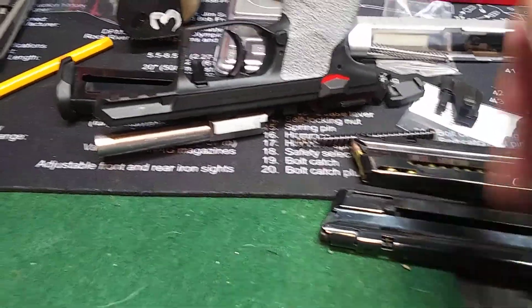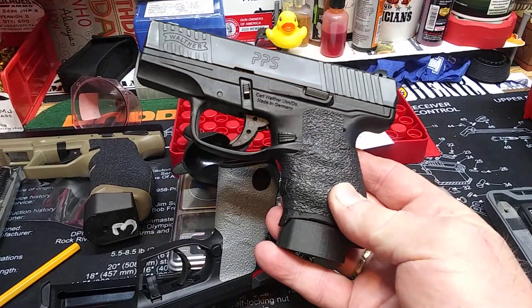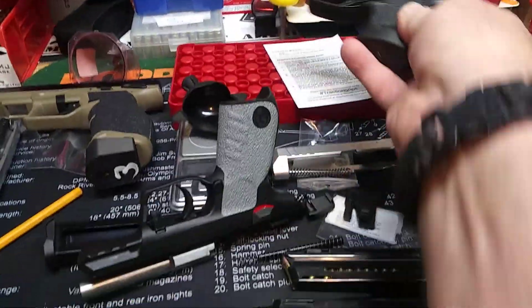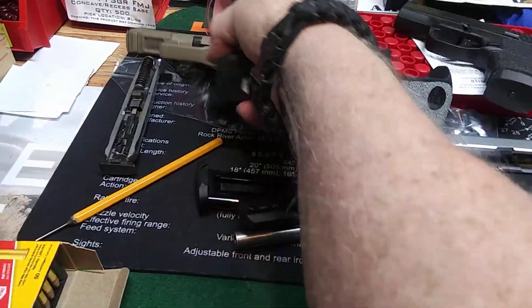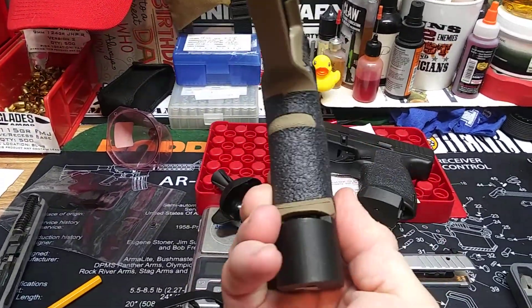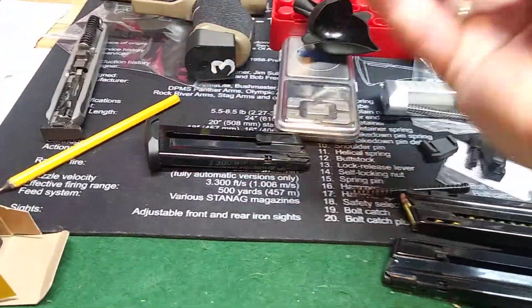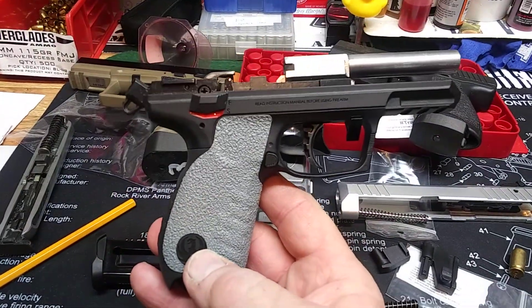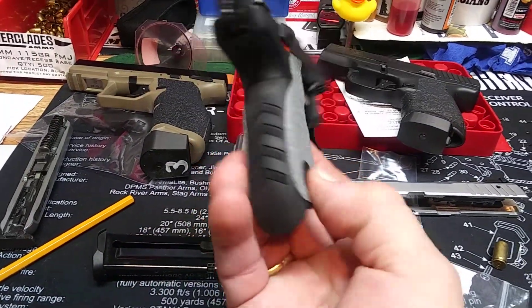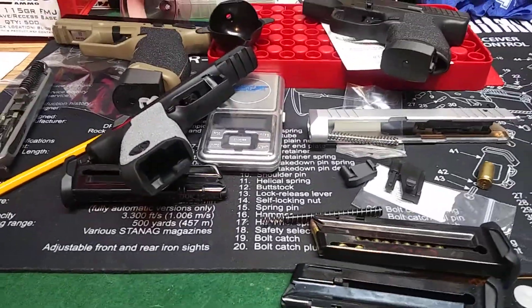I put them on this Walther PPS and it's been on there for over a year and done great. I put them on my Taurus TX-22 — I didn't do the best job on the back but they've held up well. I just put them on my Ruger SR-22 here. I like them — they make the gun look good.